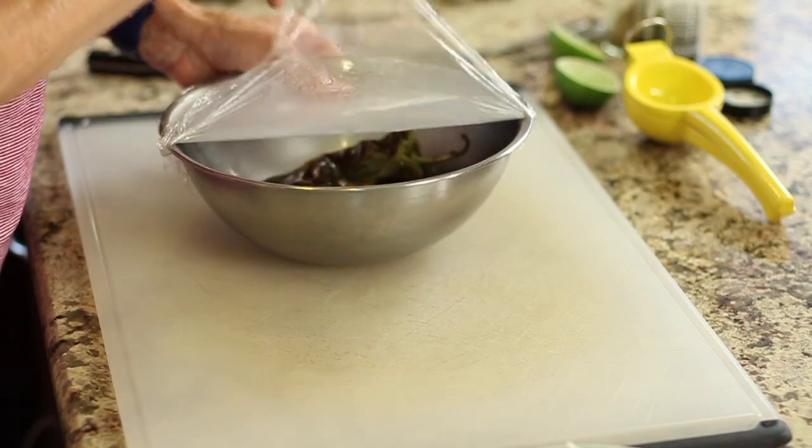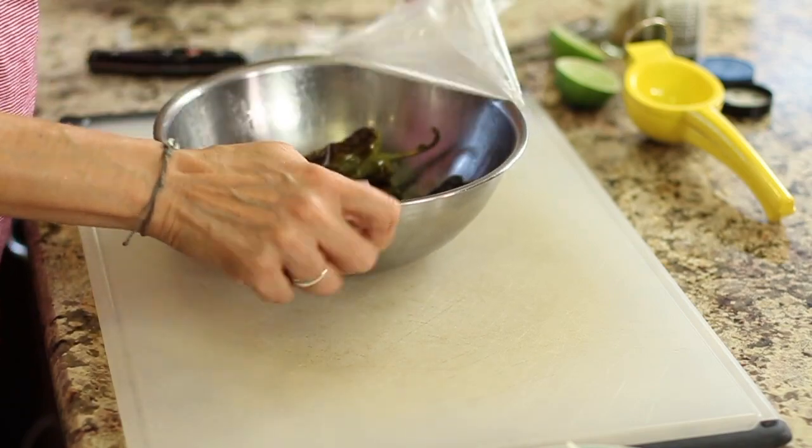It must be time for chef joke number two. Why couldn't the pepper do archery? Because he didn't habanero.